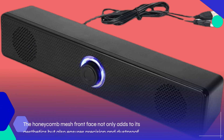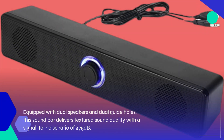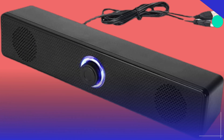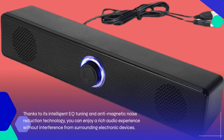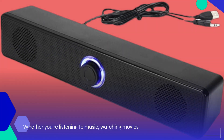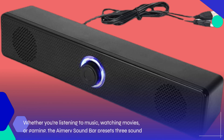Now, let's talk about performance. Equipped with dual speakers and dual guide holes, this soundbar delivers textured sound quality with a signal-to-noise ratio of greater than or equal to 75 decibels. Thanks to its intelligent EQ tuning and anti-magnetic noise reduction technology, you can enjoy a rich audio experience without interference from surrounding electronic devices. Whether you're listening to music, watching movies, or gaming, the Amory Soundbar presets three sound field modes tailored to your preferences.